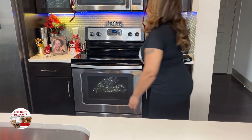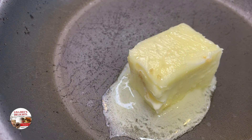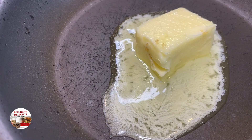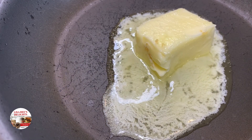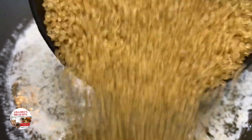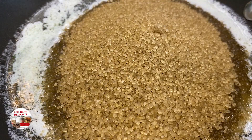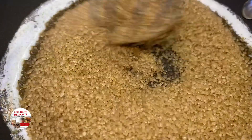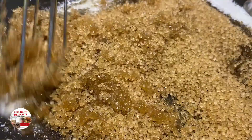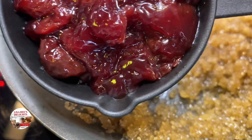In the meantime, let's make our cherry goody goody glaze. Put three tablespoons of butter into a frying pan on medium-low heat. Once the butter has melted down nicely, add in one cup of Demerara sugar or regular brown sugar — whatever you got. Mix that up well for a couple of minutes and let the butter get all into the brown sugar, then go in with one cup of the cherry preserves.